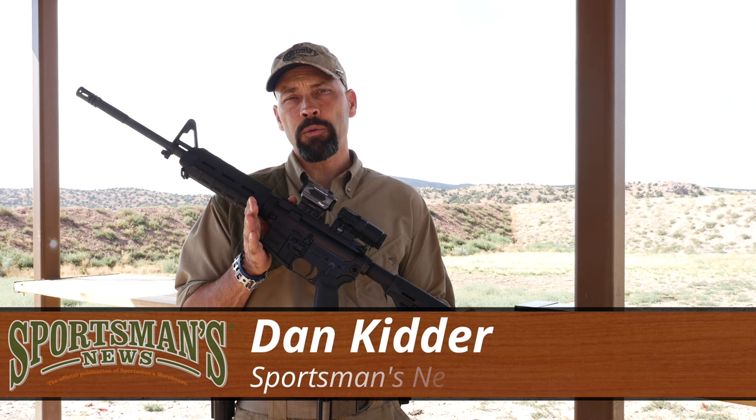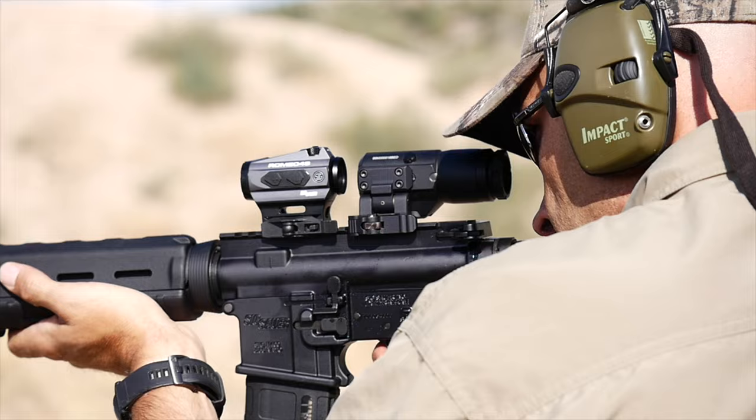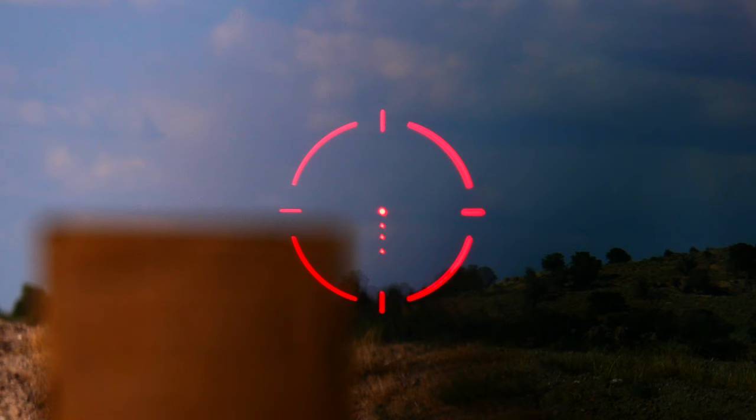For fast target acquisition with parallax-free viewing, nothing is faster on target than the SIG Romeo 4S. Featuring a hard anodized aircraft aluminum chassis, the SIG Romeo 4S pairs state-of-the-art electronics with high-quality coated glass to achieve excellent light throughput, a bright 2 MOA red dot, and minimal light dispersion.